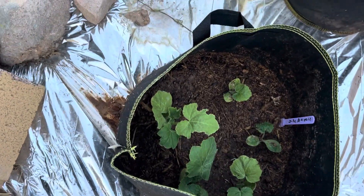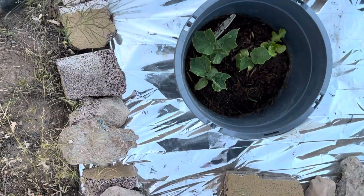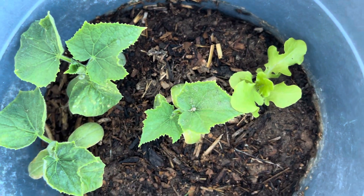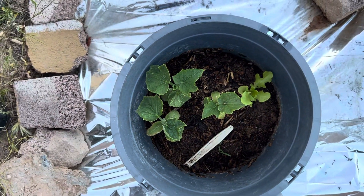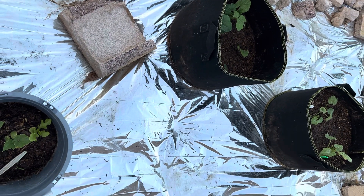It's three pots out here, two bags, one pot. I forgot what this is, let me see. Oh, cucumber! Cucumber. All right, well so far they're looking good — no sign of bugs.